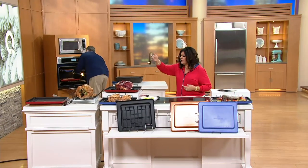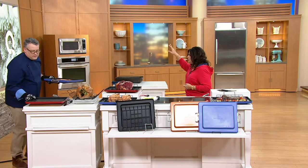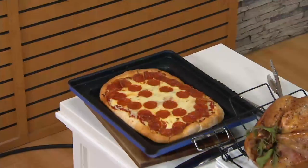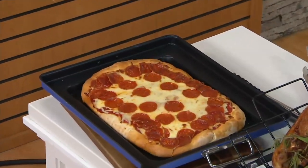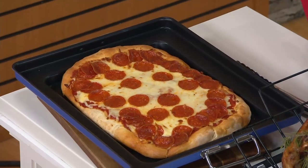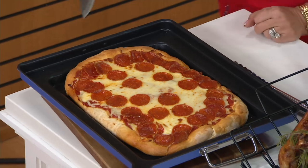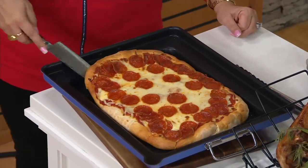So we're talking turkey, ham, beautiful little Cornish hens over there. You just put in pork — pizza! You can do deep dish Chicago-style pizza in there. Can we show that pizza? Yeah, it's beautiful. Look at the pizza. Can I cut this a little? Yeah, absolutely.